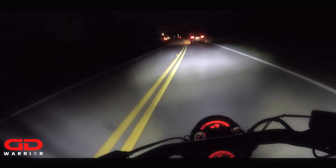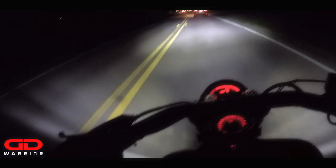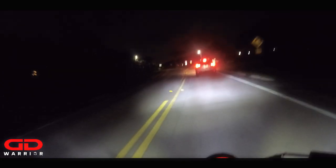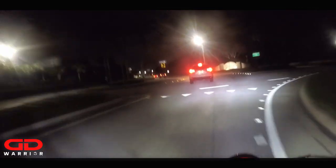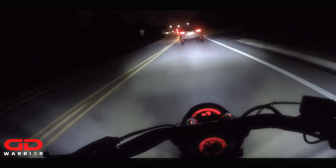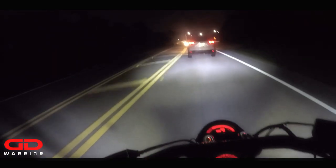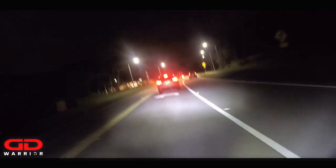Anyways guys, thank you so much for tuning in. Hit that subscribe button if you haven't yet. Tell me your opinions on this 10.0 Ultra from Cyclops Adventure Sports — I'm very happy that they exist and that they make a headlight bulb like this for motorcycle riders, very affordable and with really good quality. Love it. Comment below, and I'll see you guys in the next one. It's your boy GD Warrior — ride safe and don't forget, don't die!